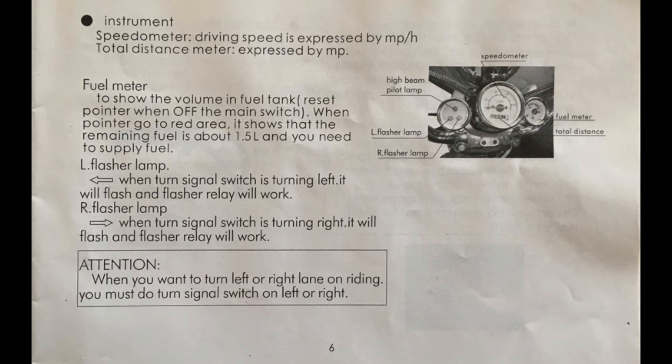Also, don't trust the fuel gauge. Mine reads full for the first half tank of gas, then it drops really fast. When it says I have a little gas left, the engine dies because the tank is empty.